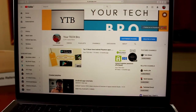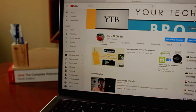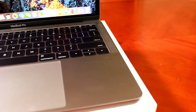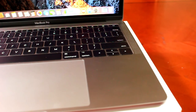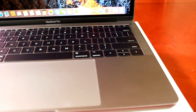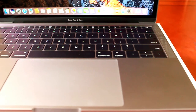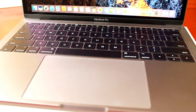Apple has replaced the older technology keyboard with a new butterfly keyboard that is buttery smooth, but there are a few cons. This keyboard is not at all suitable for people who type often, as the key travel is very thin and it takes time to get used to it.